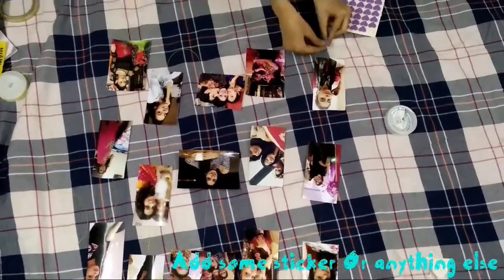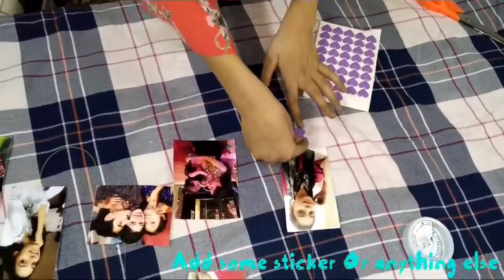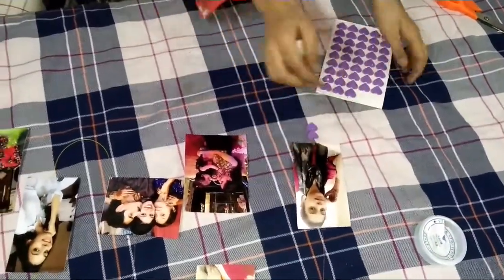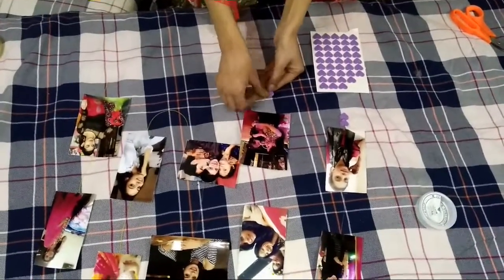Add some stickers at the end of the strings, or anything else you like — pom poms or something — so that it would look nicer. I have placed star-shaped stickers at the end.